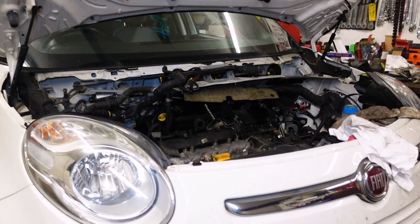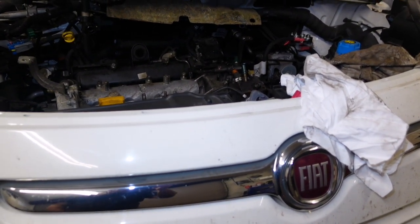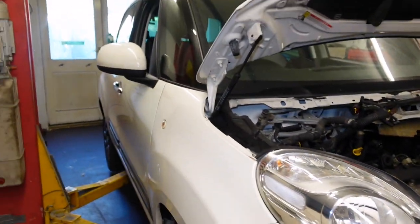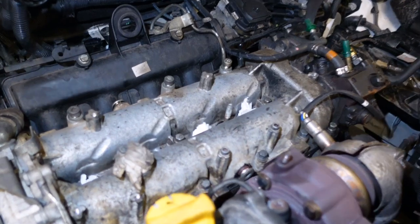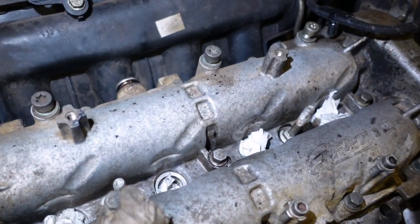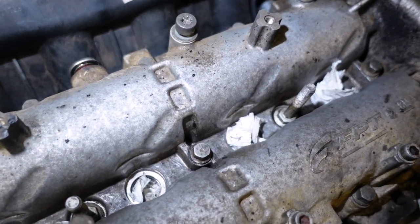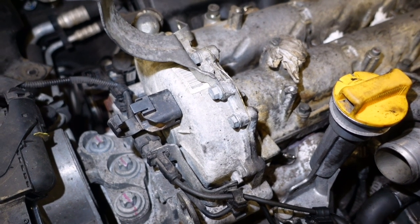This is part two of a two-part video on this Fiat 500L - that's the bigger one. In part one, link in the description, we took out the injectors because they were all leaking carbon out of them. We didn't put them back in again because we're now going to do the timing chain.